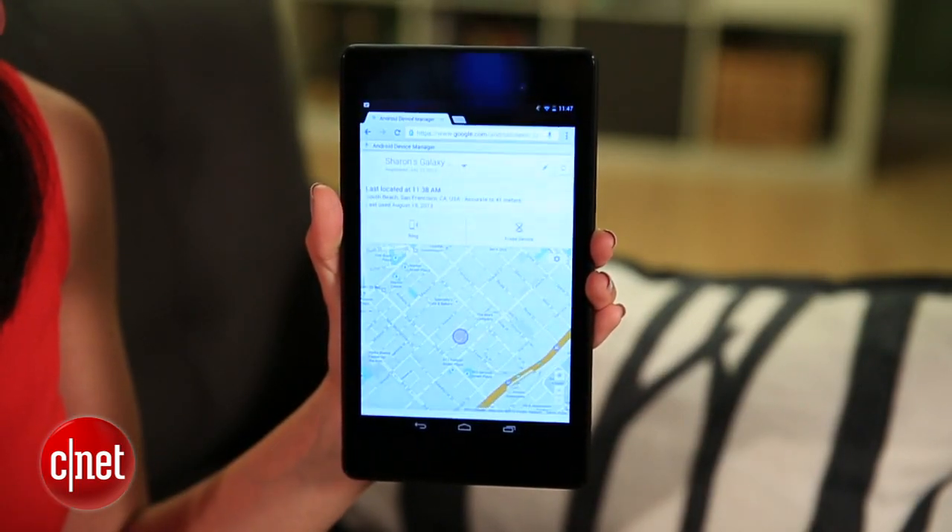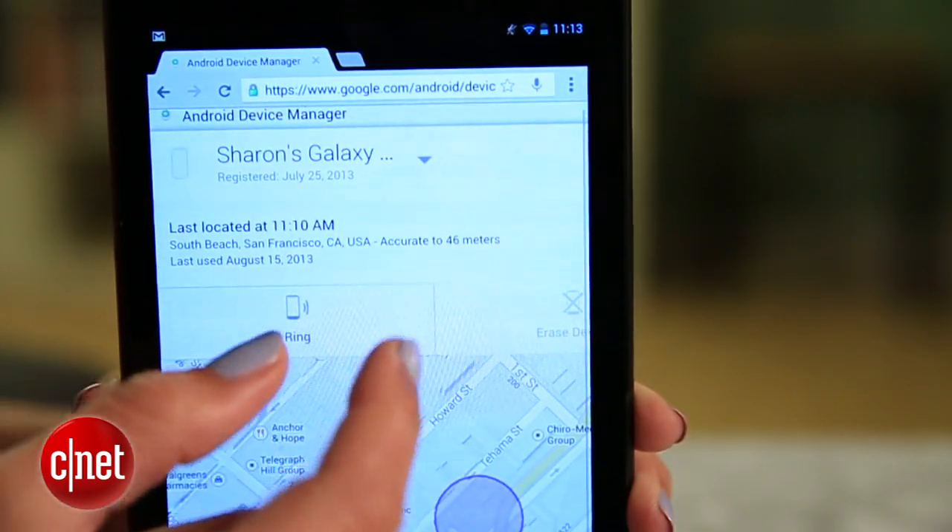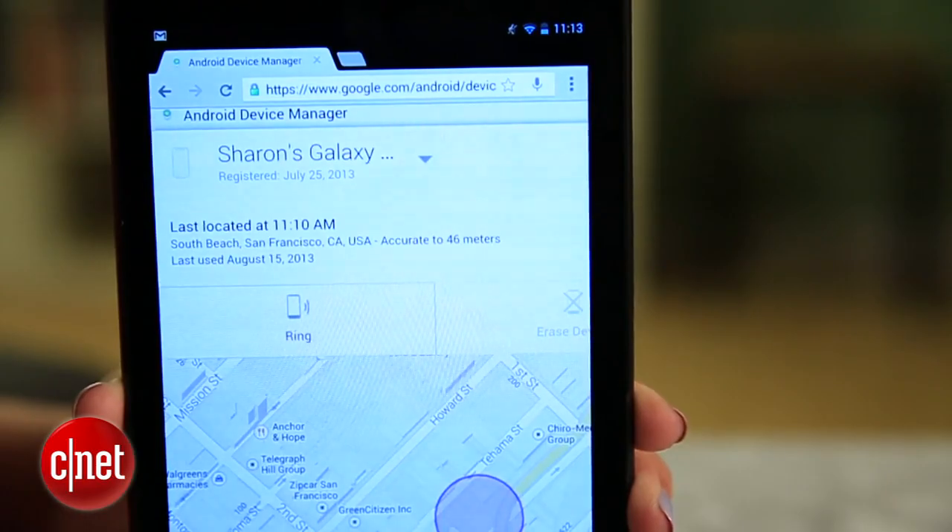The Android Device Manager lets you find an Android phone or tablet, make it ring, and if you think it's in the hands of a thief, you can even remotely erase it.